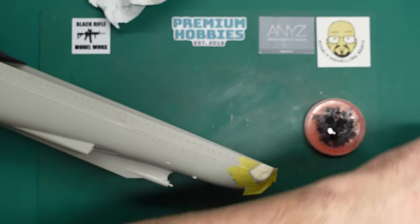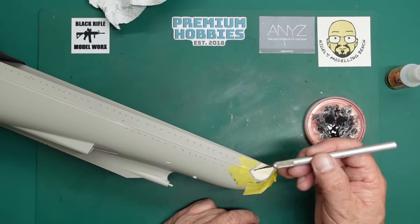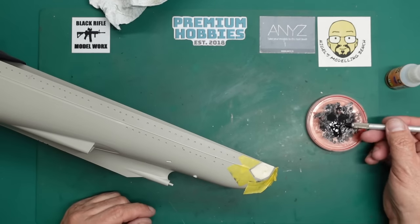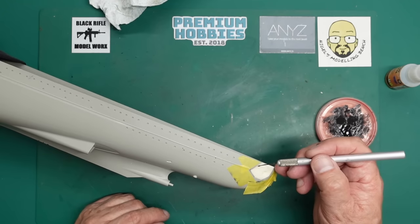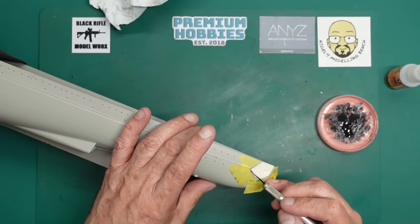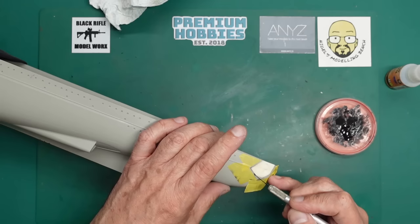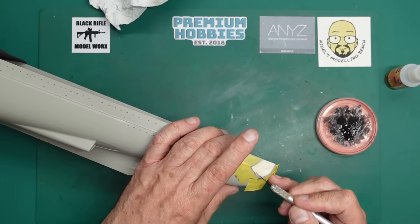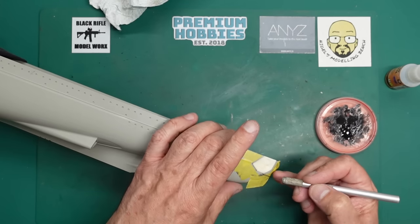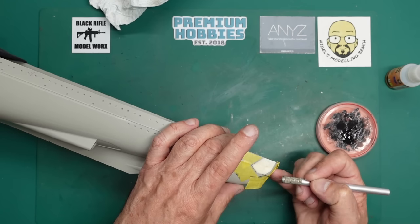I'm going to wipe the top of the bottle on cloth so it doesn't get sticky, then use my applicator to put this in here. It'll probably melt the black glue beneath it. The reason I'm using the thin is I want it to run into the joint - we've got a joint that's a good 2-3mm deep. I want to make sure it penetrates right down so the whole joint is full of glue, not just on the surface. If it's just on the surface, when you sand you'll find holes - the same problem as using Mr. Surfacer 500 for filling seams.